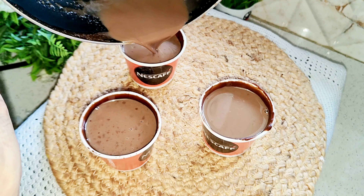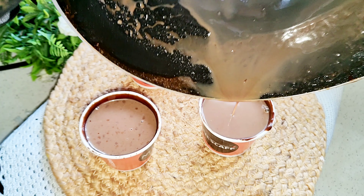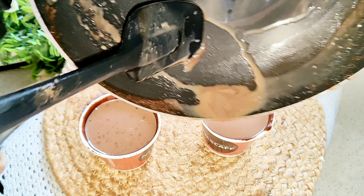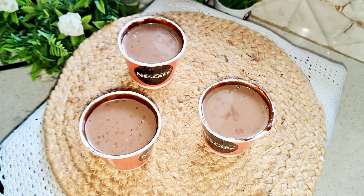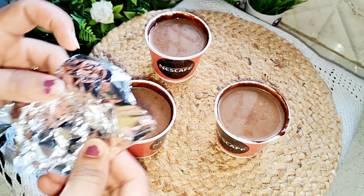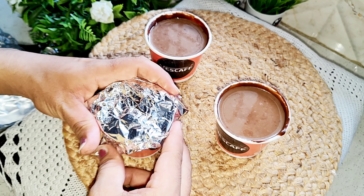If making ice cream is this easy, what is the problem with making it at home? Why do we buy it from the market? It will only take 10-15 minutes of prep. We will make good things and eat good things. So we will try to make more and more things. This is ready.